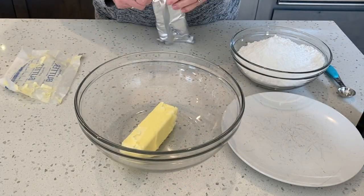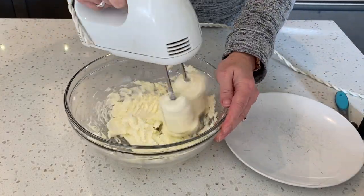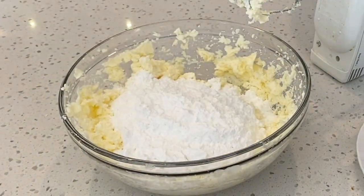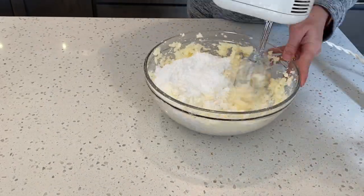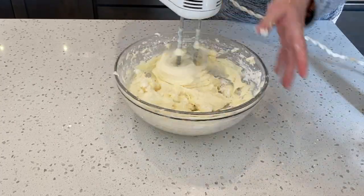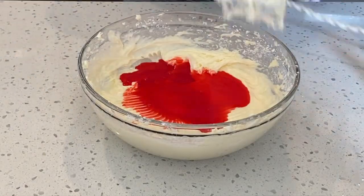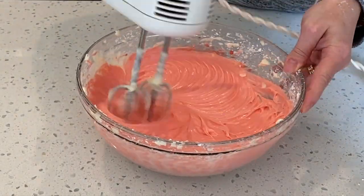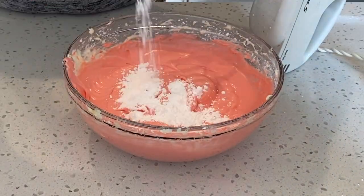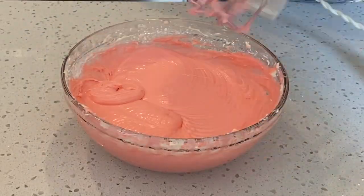Take one softened stick of salted butter and one eight-ounce block of cream cheese softened, and cream together. Next add three cups of powdered sugar and one teaspoon of vanilla extract — beat until well combined. Now add a half a cup of strawberry sauce and again beat until well combined. To thicken up your filling you may need to add additional powdered sugar, and just keep beating until it reaches the consistency you're looking for.